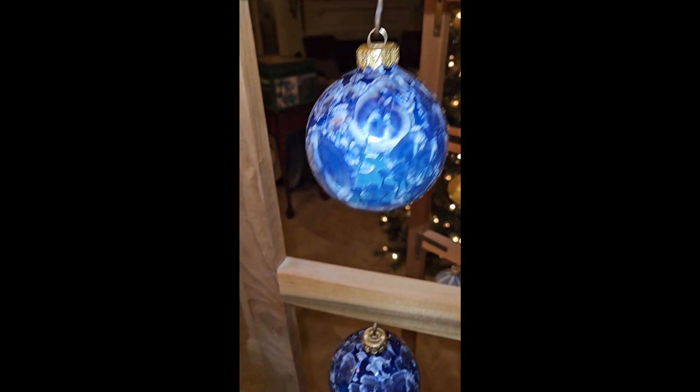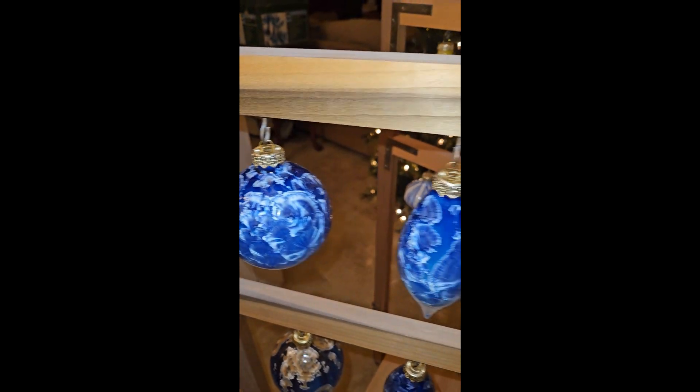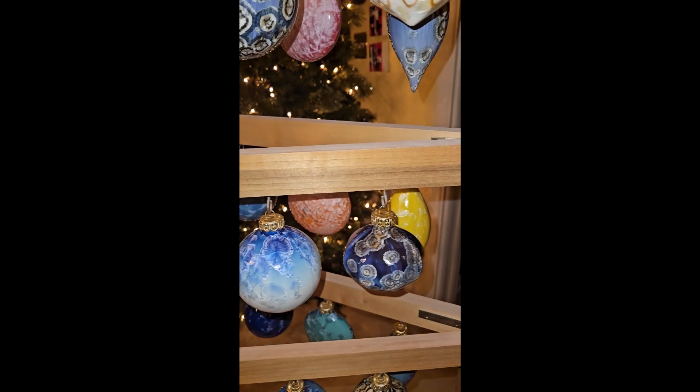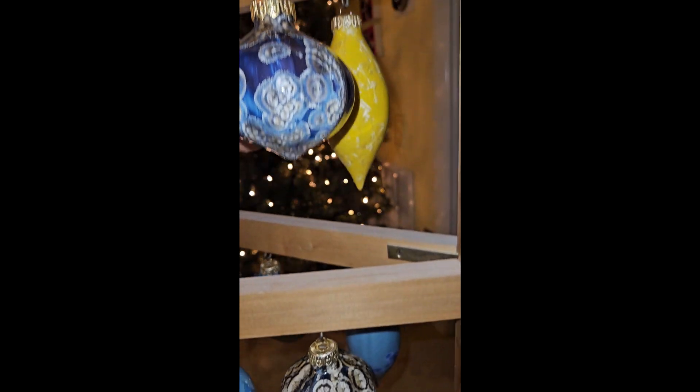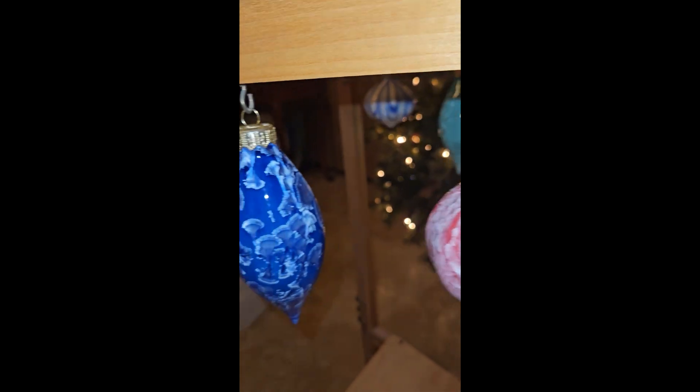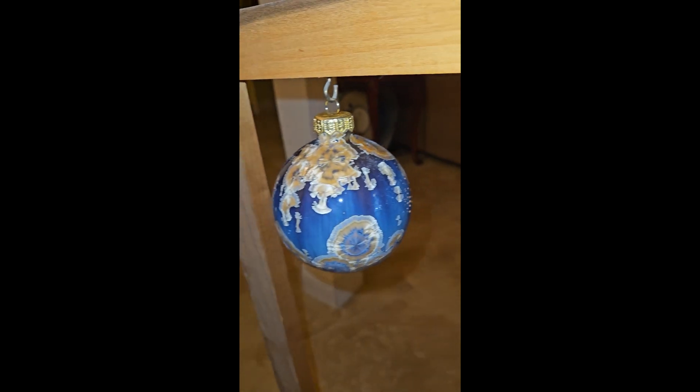Teardrop, round, round, teardrop, hexagon, flat round, round, hexagon. So what we're looking for from you is basically what colors. It almost looks like pretty much everything is blue with the exception of that red one. We've got some yellow ones.